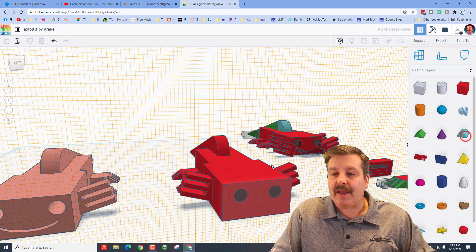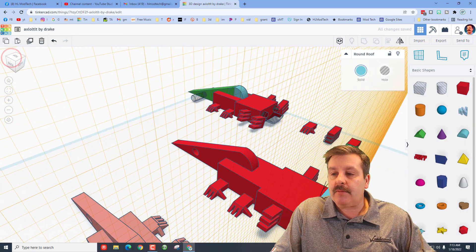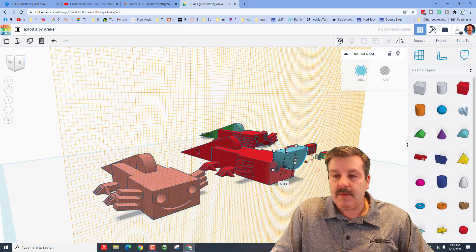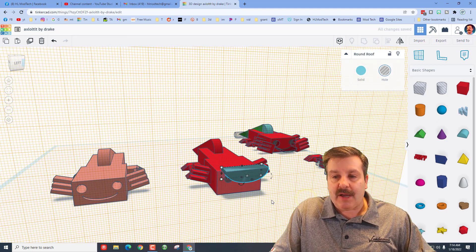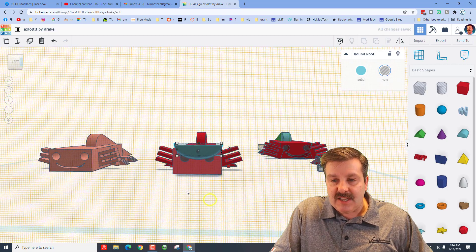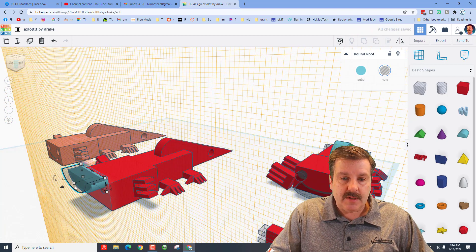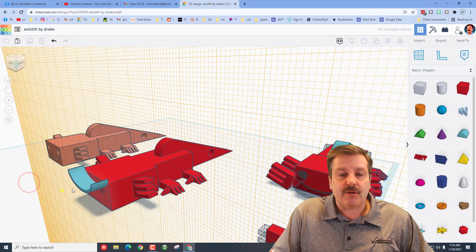You have an option: make a mouth the way I do or make a scribble mouth. Bring out the round roof — it lands flat, look from a corner and rotate it 90 degrees. Hit D to drop, squish it a little to make it thin for cutting in. Do Ctrl+D to get two of them; make the second one a hole and lift it up with the arrow key. You can see that will make the little smile that Drake used on his axolotl.